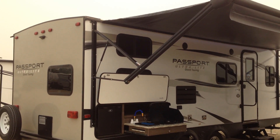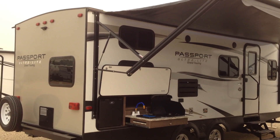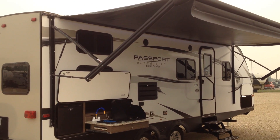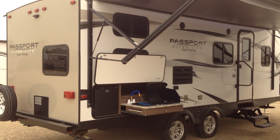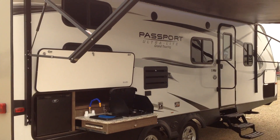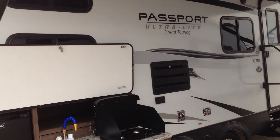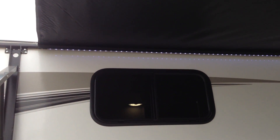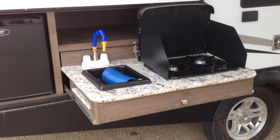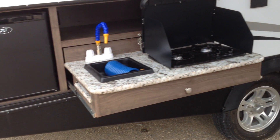Hey guys, this is a quick video on the Passport 2400 bunker. I've put the awning out and you can see you've got your nice outside kitchen here — it's a power awning. I'll come underneath and show you. It does have that nice LED light all the way along underneath. There's your burner, the outside sink, and the fridge of course.